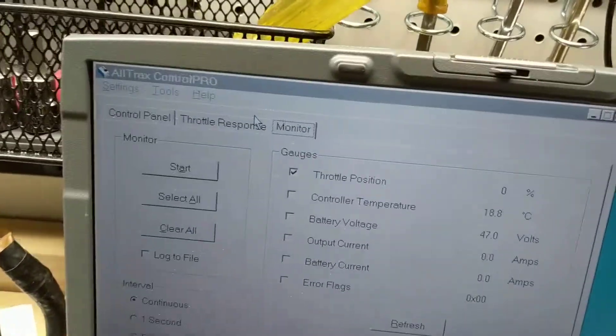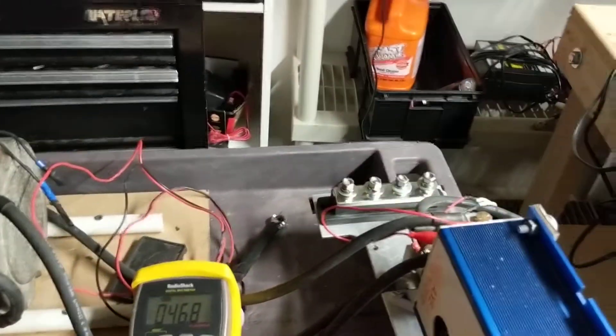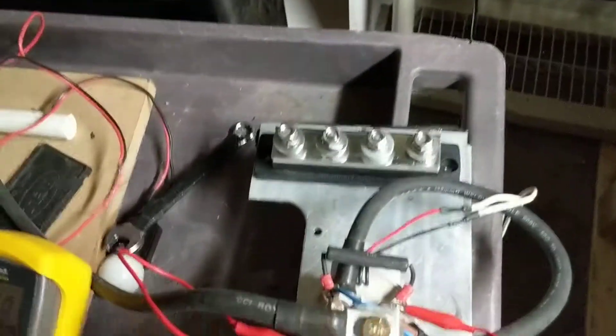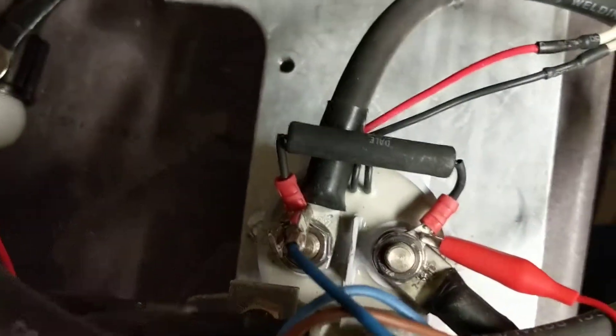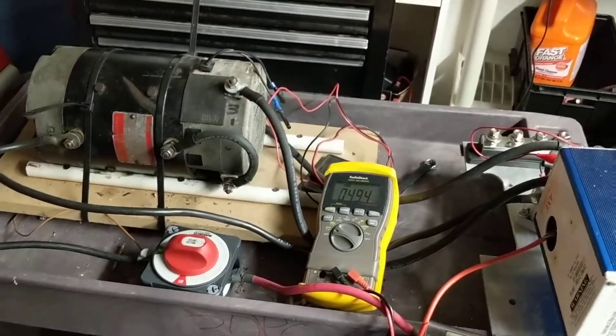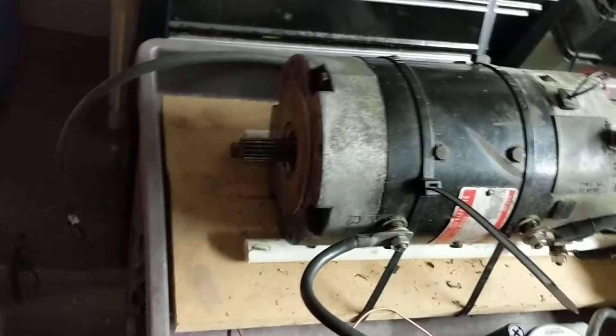Let's hit the starting relay — it's right here, it's going to make a click. Cool, 48 volts, which is what it's supposed to be. Here's my throttle — let's see what happens when we give it throttle.